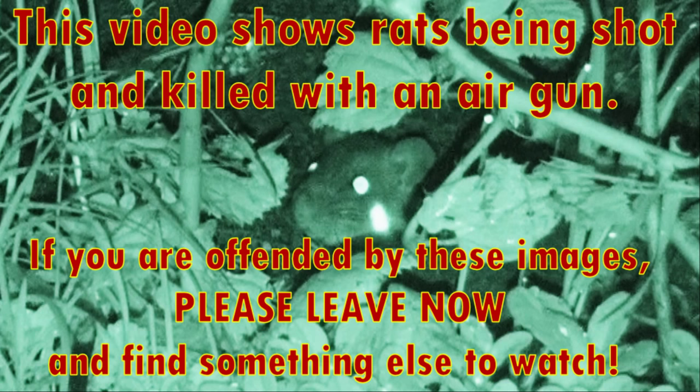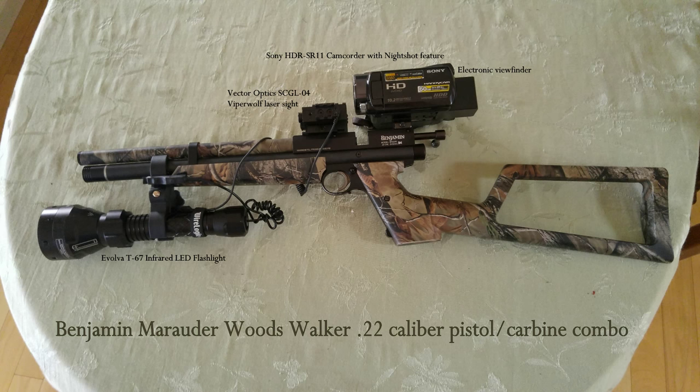The gun I use to shoot the rats is pictured here. It's a Benjamin Marauder Woods Walker 22 caliber pistol carbine combo made by Crossman. It's an excellent weapon of choice for this application. It's essentially a pistol that comes with pistol grips or with a shoulder stock. It has a small silencer built in front of the barrel so it's very quiet, and I have an infrared flashlight clipped on the air tube.